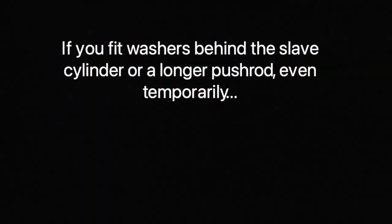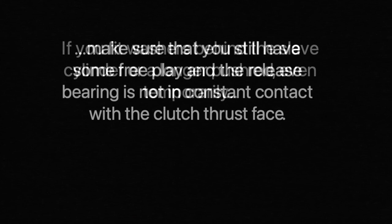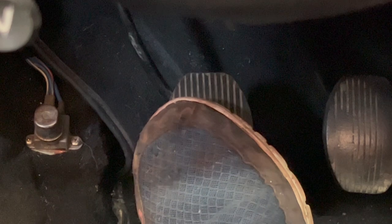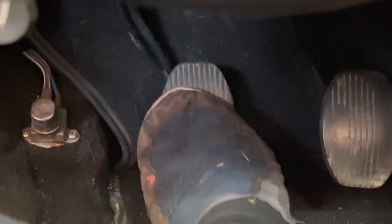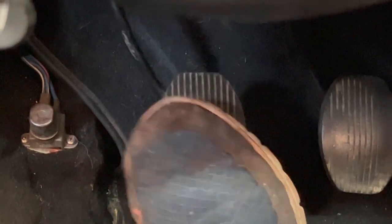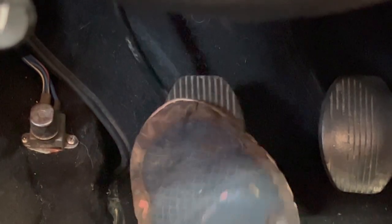If you fit washers behind the slave cylinder or a longer push rod, even temporarily, make sure that you still have some free play and that the release bearing is not in constant contact with the clutch thrust face. There is a little bit of free play you can feel before you start to move things, and then a really soft and smooth clutch all the way to the bottom. Check for free play by pulling the lever arm at the bell housing too — you just want to make sure that things aren't touching each other all the time.